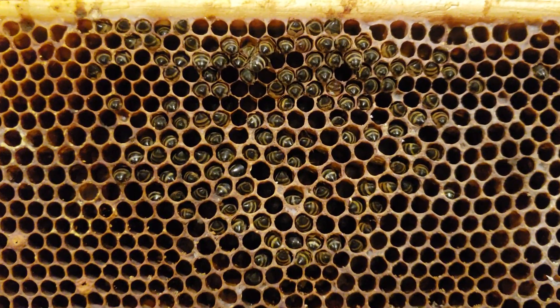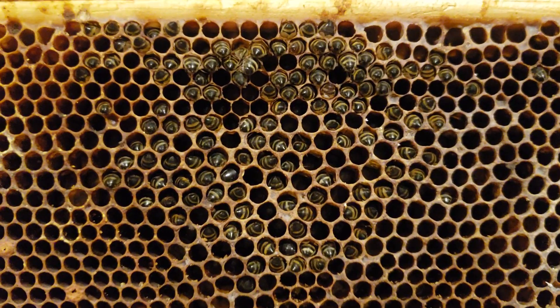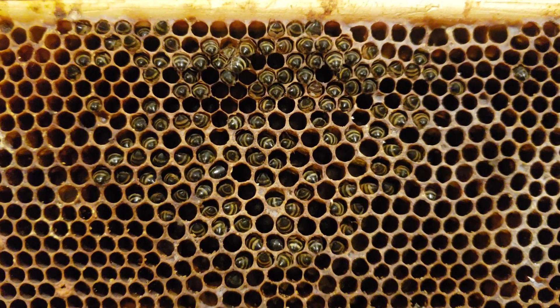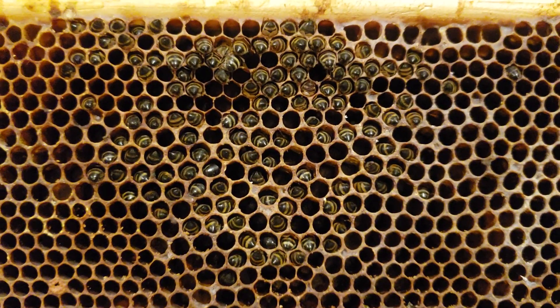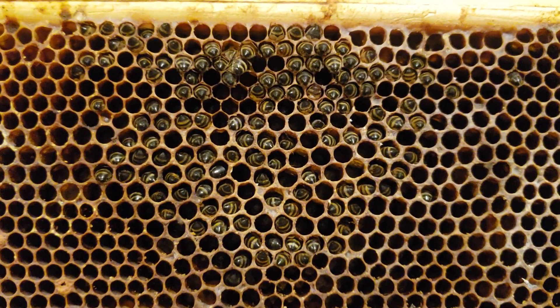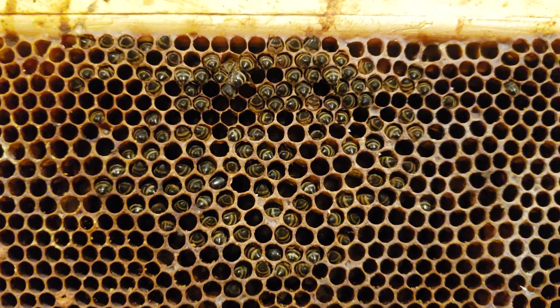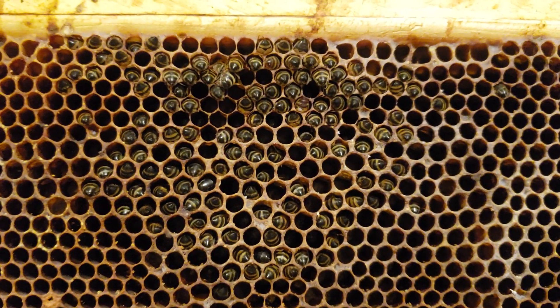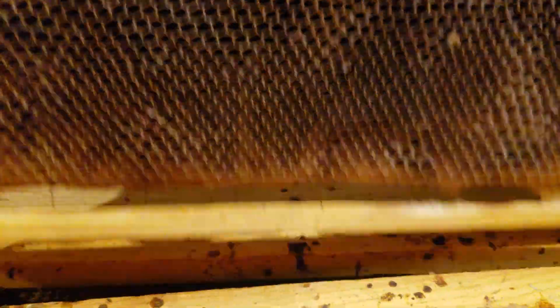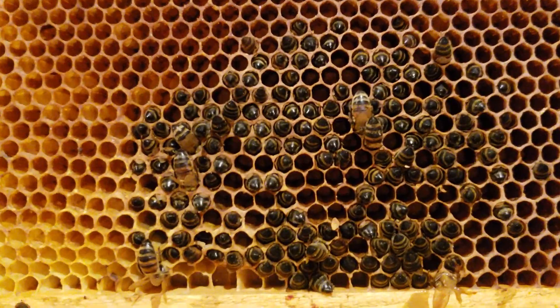All of my honeybees died! Now that I have your attention, this is what it looks like when you have a colony that gets too small for the temperatures. They have to be clustered; they can't move from the honey. When they eat all the honey in one area and can't move any further, they starve — they go into the cells and starve. Here's the rest of them, the other half of the cluster right there.